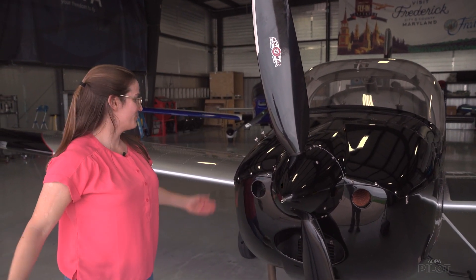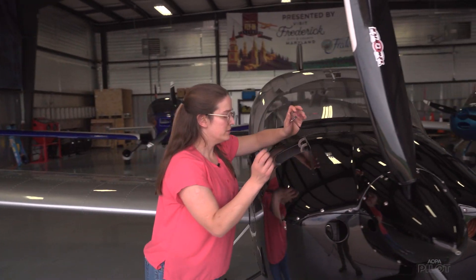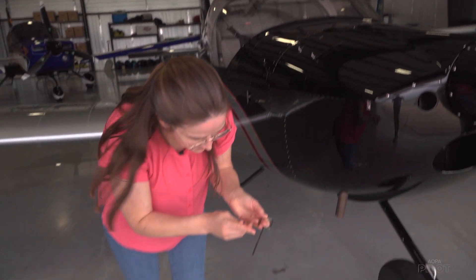And there you have it. We've burped the Rotax. So now we can get an accurate reading of the oil. And now if you can see, it's all the way up here.